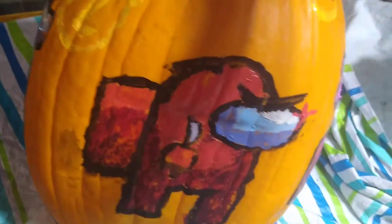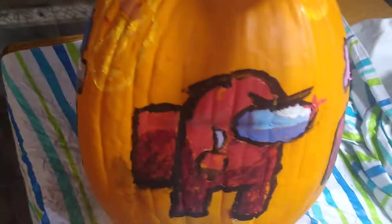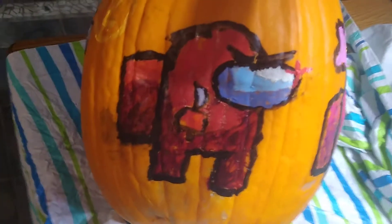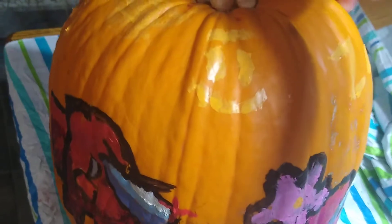I'm leaning on the pumpkin — it's kind of lopsided so I have to lean it against some stuff. Got the imposter red crewmate, just some paint here on the face.